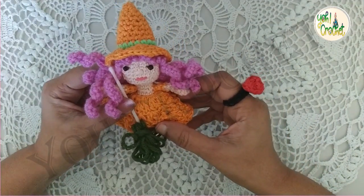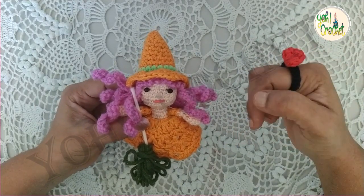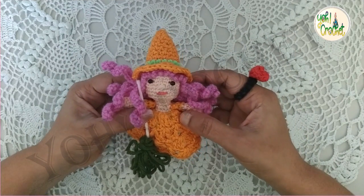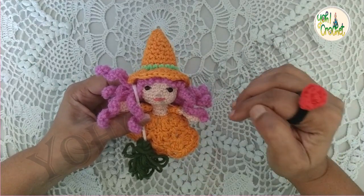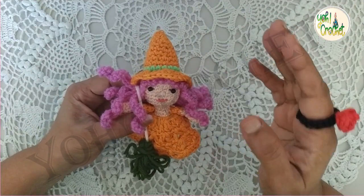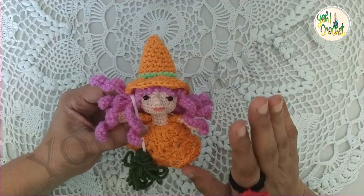So here we have come to the end of our Halloween witch tutorial. This was our third and final part. I will be posting the links for the first and second parts in the description section, so I hope you liked and enjoyed making this doll. If you are a first-time visitor to my channel, please don't forget to subscribe and click on the bell icon so you'll get notifications when I upload a new video. Do write your suggestions and opinions in the comment section below. Until we meet again with another project, take care and stay safe!